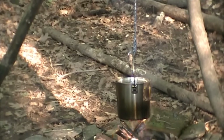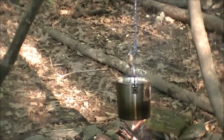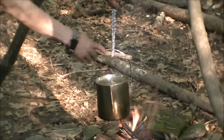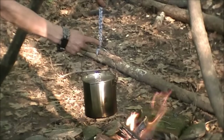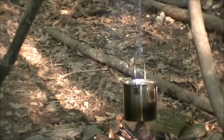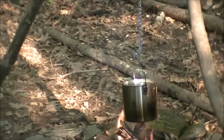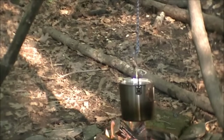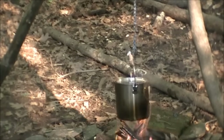I put a stick or a toggle through that tail and hung the pot right through it. There's the toggle and there's the loop right through it, holding this pot on the bail. So just another use for that braided ridgeline, guys.